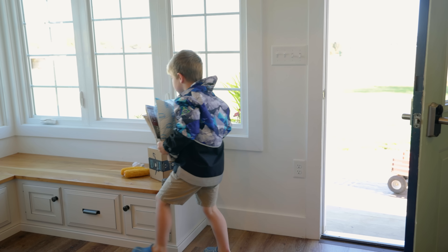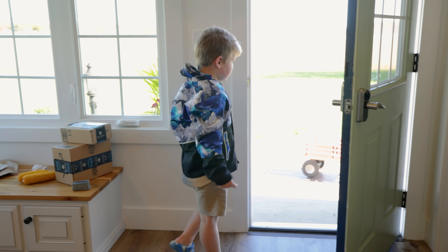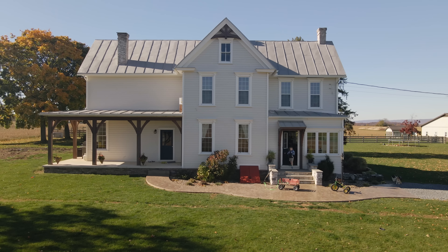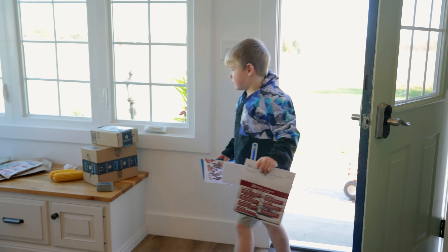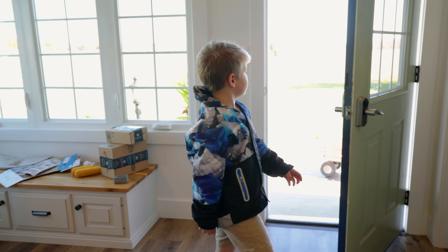Did you get tired out? It looked a little bit tiring. Yeah, it was hard to pull it. I bet — I got that weight on it. Got it all? Thank you, Xander. That's a lot. You're a strong dude. That's a pretty neat contraption.